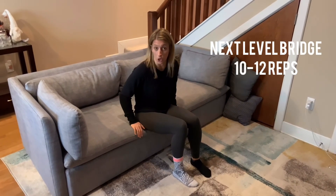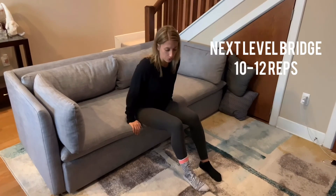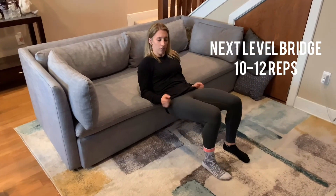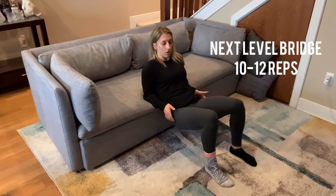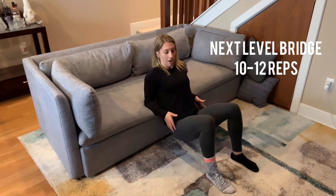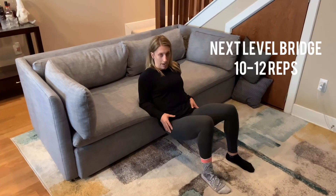Now sit on the edge of a couch or bed — your bed will often work better since a low couch makes this very difficult. Sit close to the edge, walk your bottom off, and lower down to your elbows. From here, squeeze your glutes and lift your bottom up, then bring it back down — nice and controlled, not for speed. When you're done, reach your shoulders back and push yourself back up.